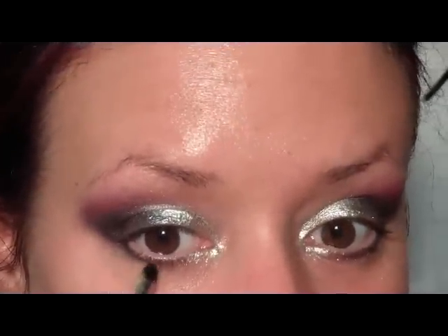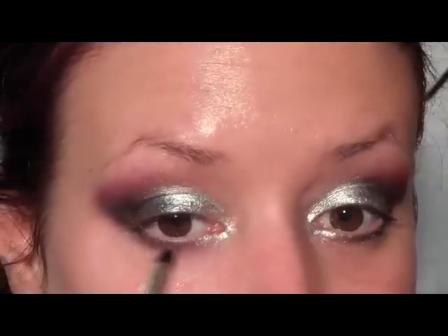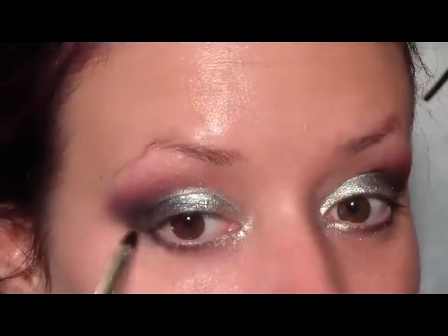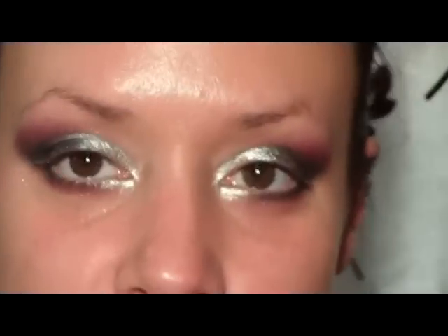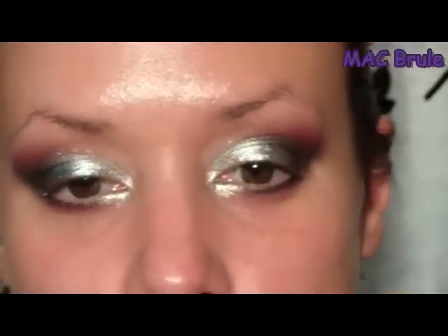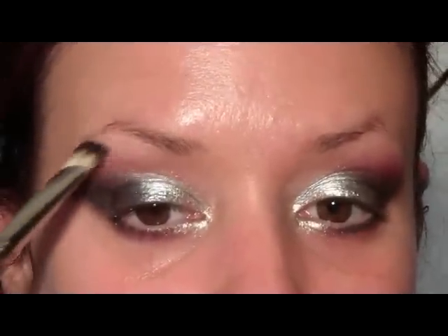I'm going to pick up a pencil brush and some of that hot pink color and put it underneath the colors we already have there — that's going to tie in the pink on the top. Then I'll pick up a shade close to my skin tone with a fluffier shader brush; I'm using Brulee from MAC just to blend out above that pink.